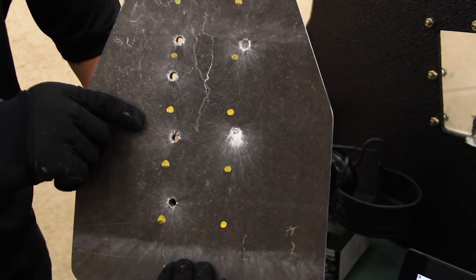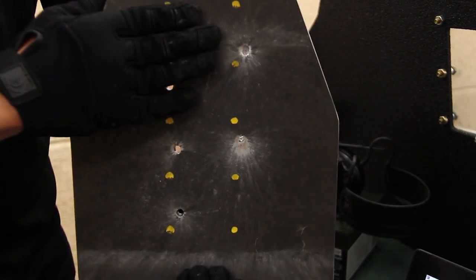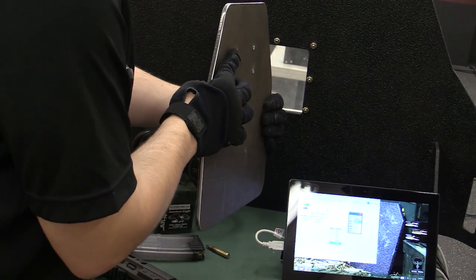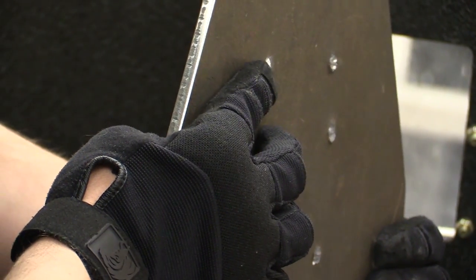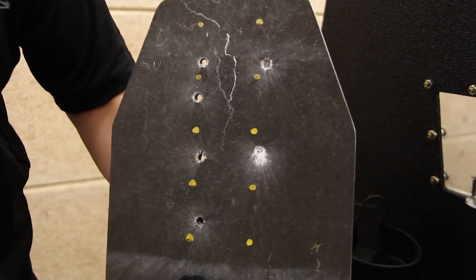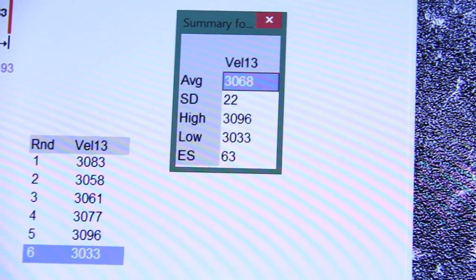We had four complete penetrations, one partial penetration, and one no penetration. The partial — I don't know how you can tell — but that's pretty much a plugged, pushed out. If we're talking level 3 standards to our testing standards, that is definitely a failure, so we consider that a penetration. So of the six rounds, we had five rounds penetrate with an average velocity of 3,068 feet per second.